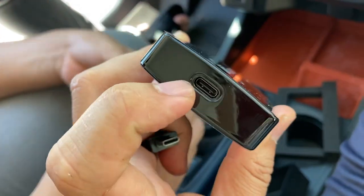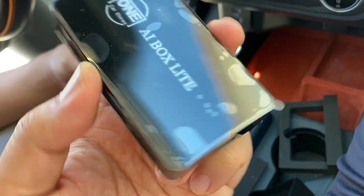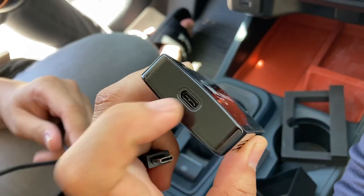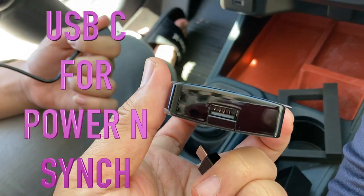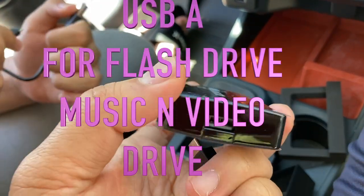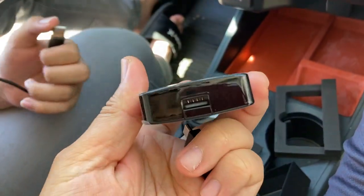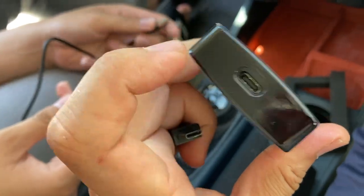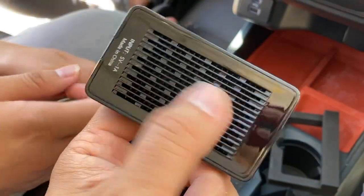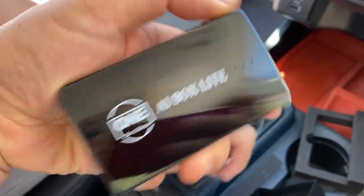Is it USB-A or USB-C? This is USB-C and that's USB-A. What it does is it powers up through USB-C, and the USB-A is for a flash drive — so you can hook up a USB flash drive and pull music from there. It's a little confusing, but the C is the power. It has a lot of circuitry so these vents help keep it cool, and it has some lights on it too.